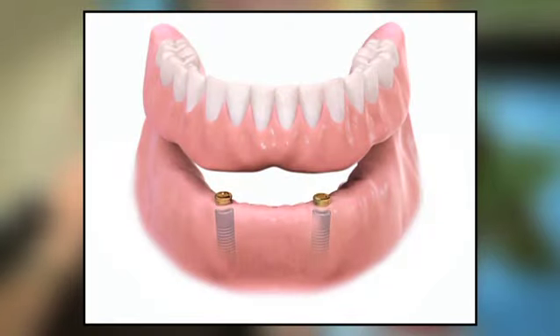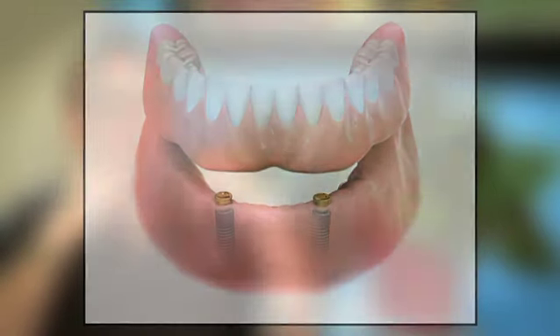What an overdenture basically is, it's a denture that actually attaches to something in the mouth so the denture will stay down. It doesn't come up — it will be fixed into place.